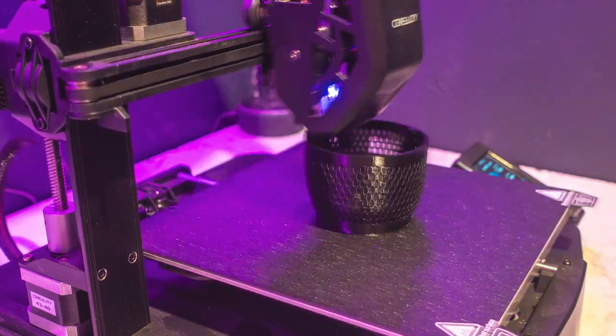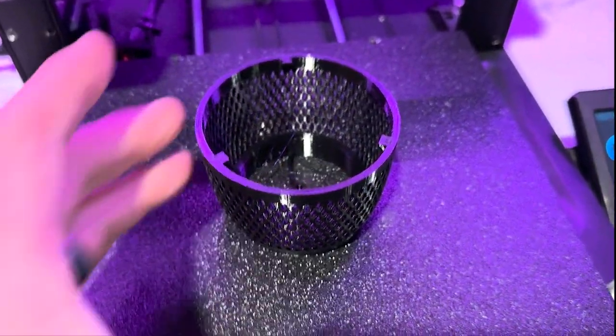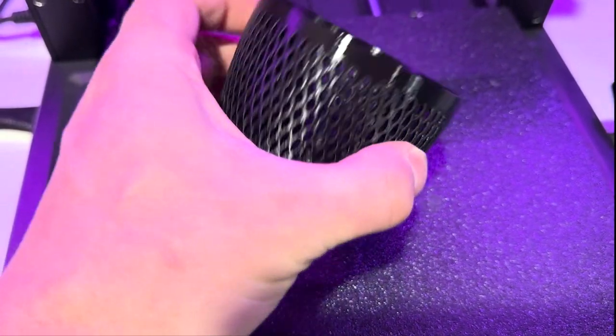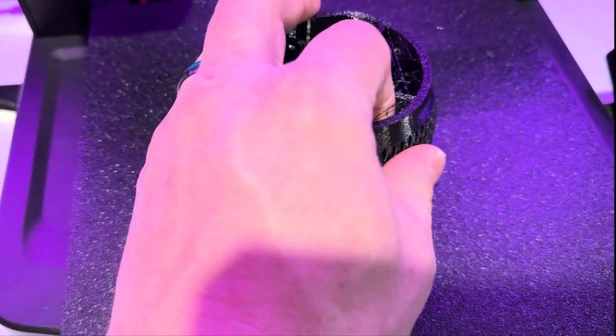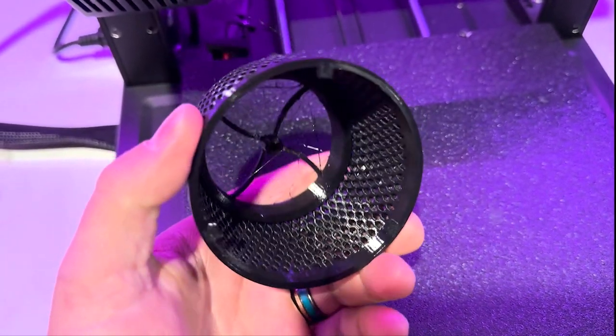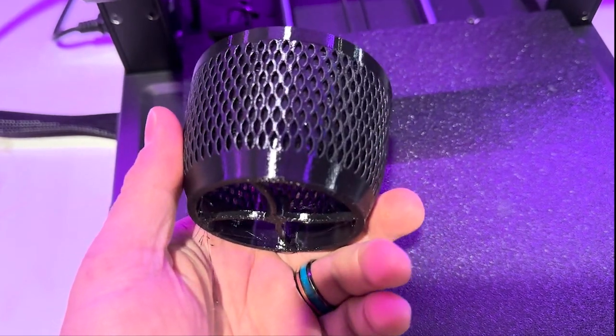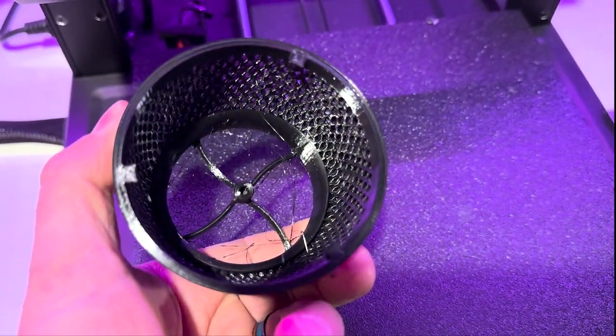Once the product was done, there was some cleanup needed — a few strings left over from the PETG. I have a feeling that will get easier as I do more of these. I did a little cleanup, and this is straight off the bed. Let me show you the final results.